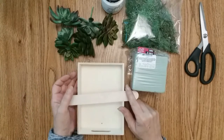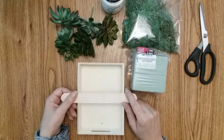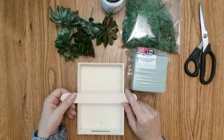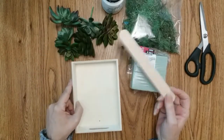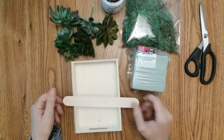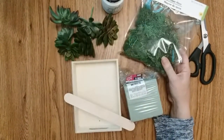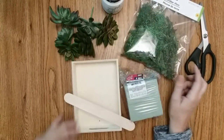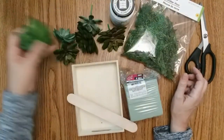Hi, my name is Friday, welcome to my channel. To all my subscribers, thank you for watching, and to those of you that are not subscribed, subscribe and join the fun. For the first craft we need one of these rectangle boxes, one large popsicle stick, some floral foam, some moss. My Dollar Tree only carried the reindeer moss so I'm using that, some white chalk paint, and some succulents.